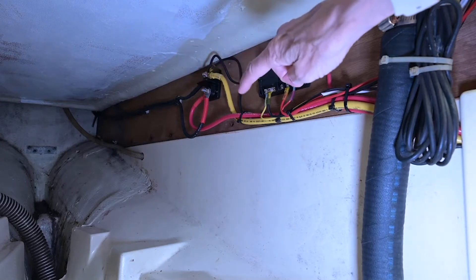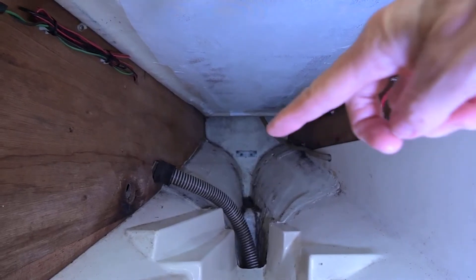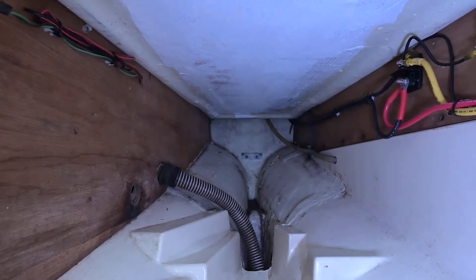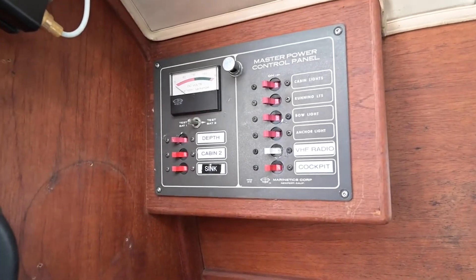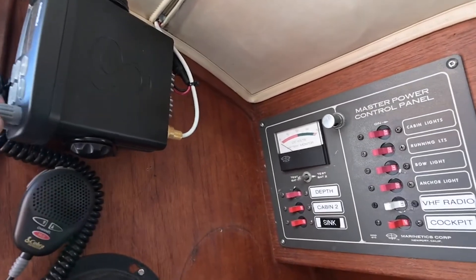All the wires look so good — everything's tidy. I've got new bilge pump hose because the old one has never been replaced and has a little gasket issue. On the battery panel, I decided to leave the pressure water sink for now because it might be something I'd like later. I'm going to tidy up the labels.